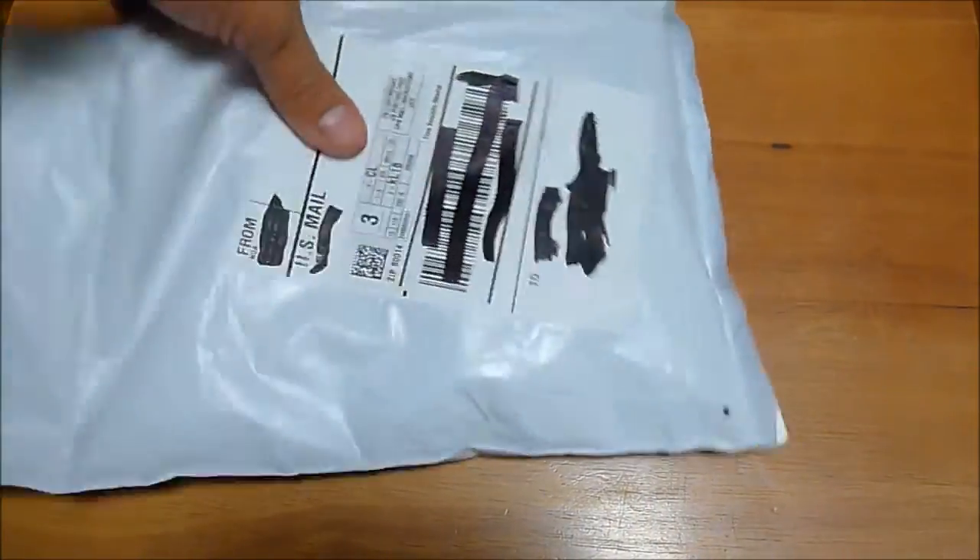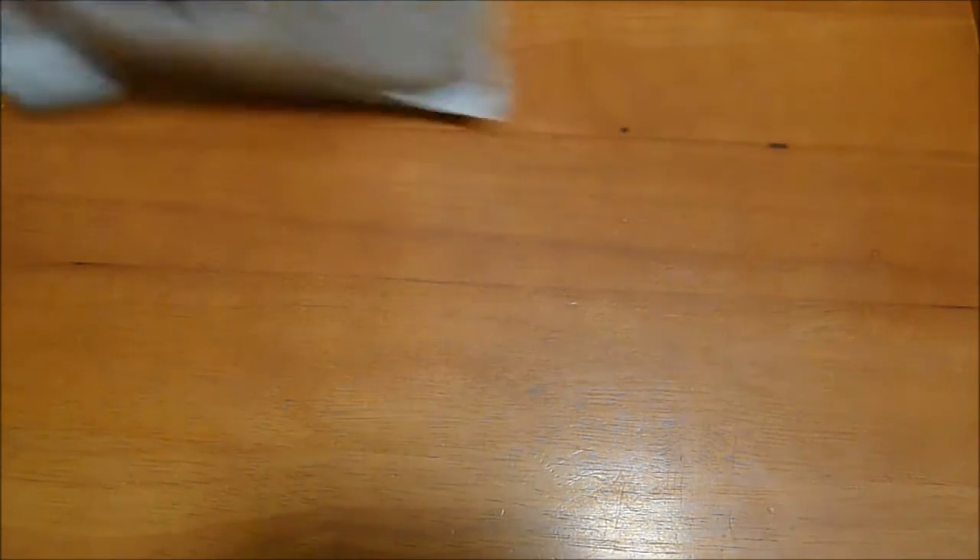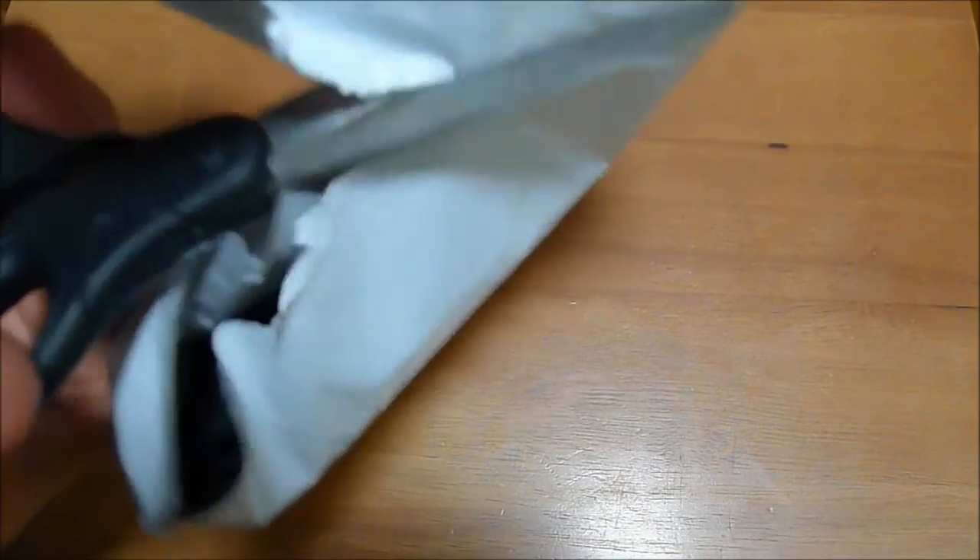We got something from Nintendo of America. It's probably a Club Nintendo Award. Let's find out what it is. We got our scissors, we have this bag, and we're just going to figure this out. Cutting this open.